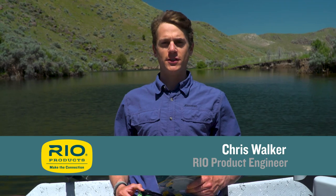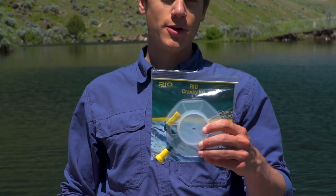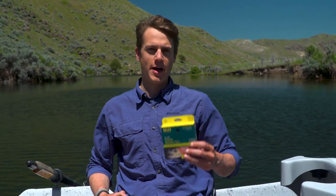Hello and welcome to another Rio fly fishing tip, which today is on how to use the Rio cranky kit to change this floating line over to this sinking line in one minute via the magic of editing.